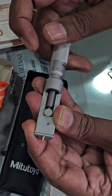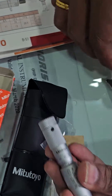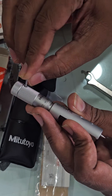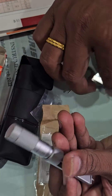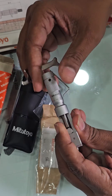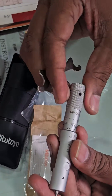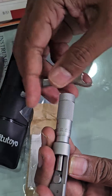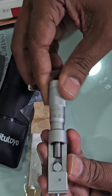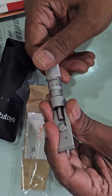The build quality is very good — stainless steel material with a chrome finish and sturdy construction.